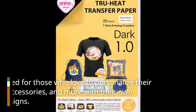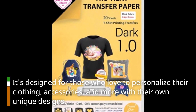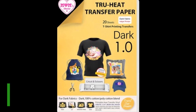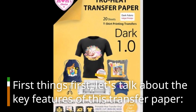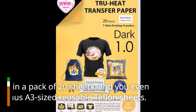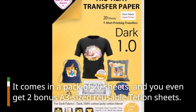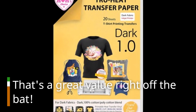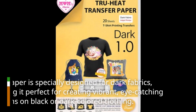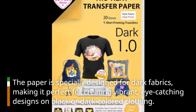It's designed for those who love to personalize their clothing, accessories, and more with their own unique designs. So, let's get started. First things first, let's talk about the key features of this transfer paper. It comes in a pack of 20 sheets, and you even get two bonus A3-sized reusable Teflon sheets — that's a great value right off the bat. The paper is specially designed for dark fabrics, making it perfect for creating vibrant, eye-catching designs on black or dark-colored clothing.